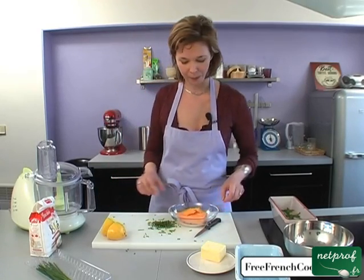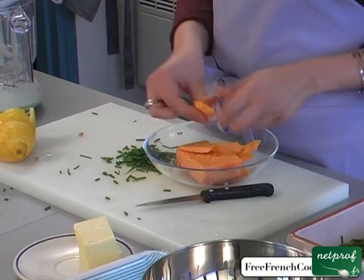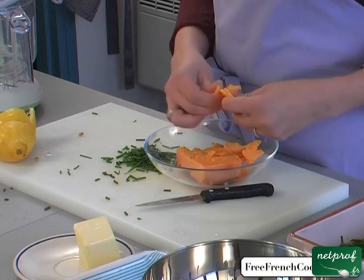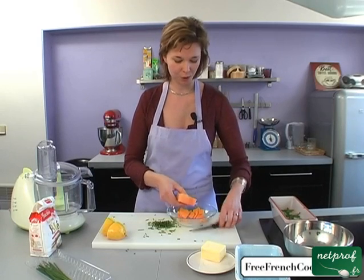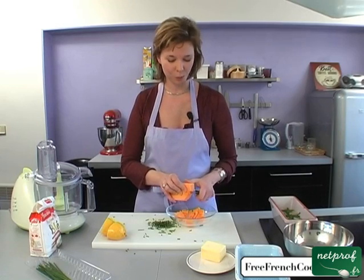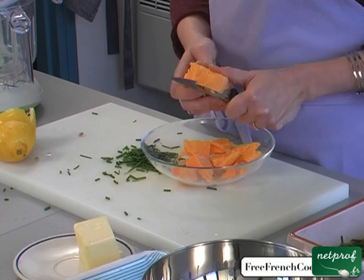We have our cheddar, which is an English cheese. I'm going to take slices and break them into large chunks with my hands, which I will then put into my food processor. My food processor doesn't like large chunks, so I have to break it up a little bit. We'll do the same with the butter and the flour.